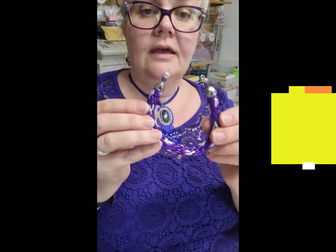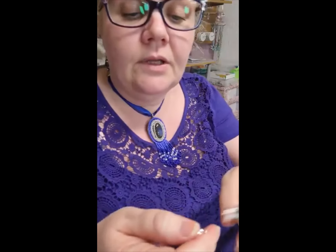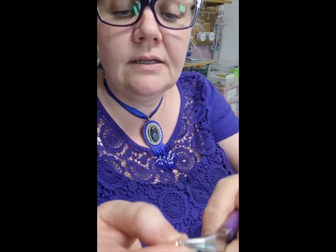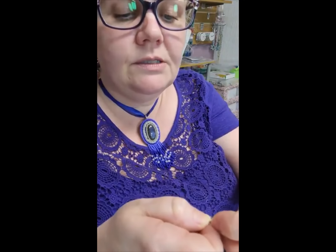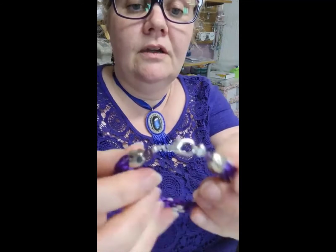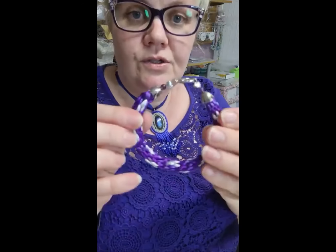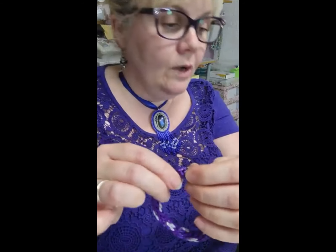To attach the clasp you could either open up the loop you've just made and attach the clasp, or you can attach it with a jump ring and return that back. You can even use this loop for the clasp itself if you don't want it too bulky.